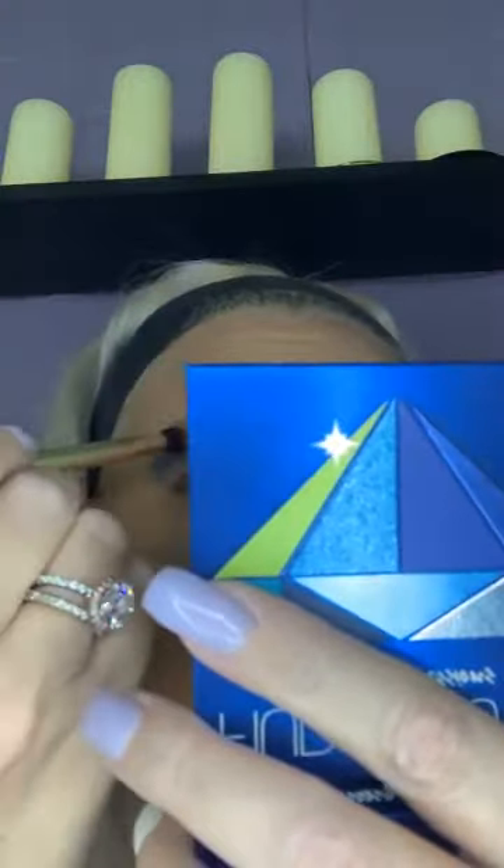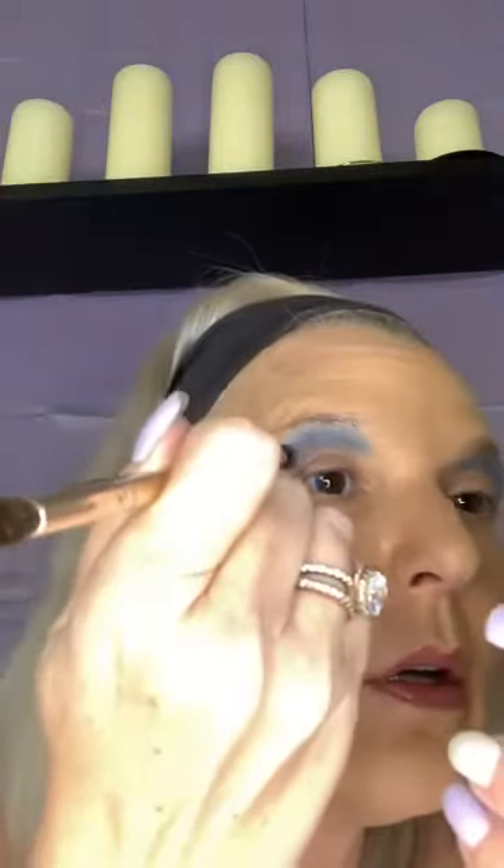I'm just gonna blend this out, going back and forth blending. I find it goes quicker for when I do my face makeup and I'm in between my summer and my winter shades, which kind of sucks right now, because even my winter shade is dark.